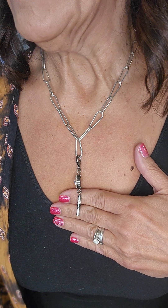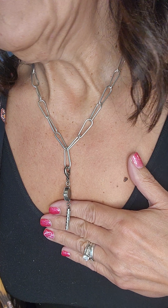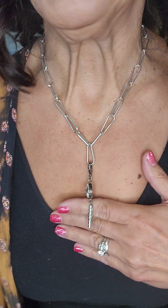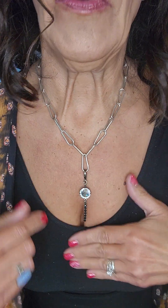This pendant is 32 dollars — it's artful and it's set in silver, so I thought it looked good with the silver paperclip. The paperclip necklaces are 119.